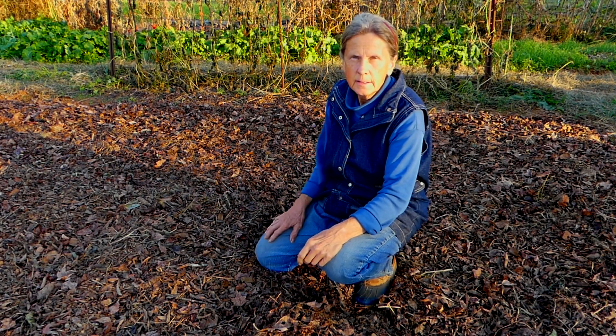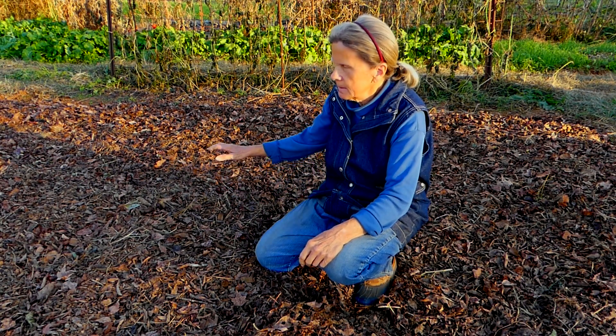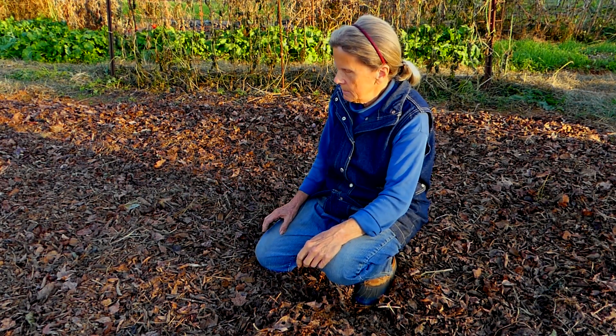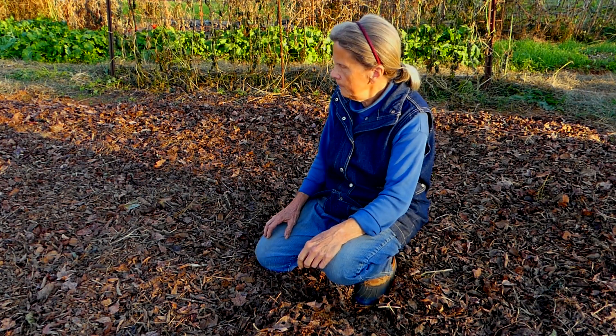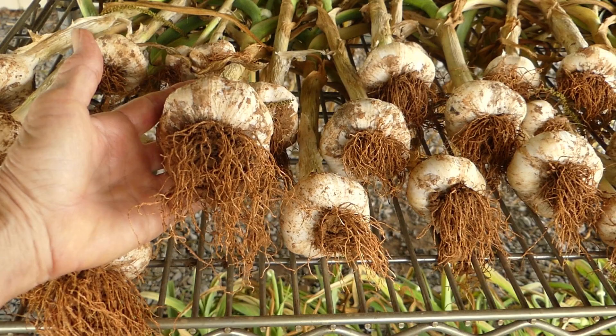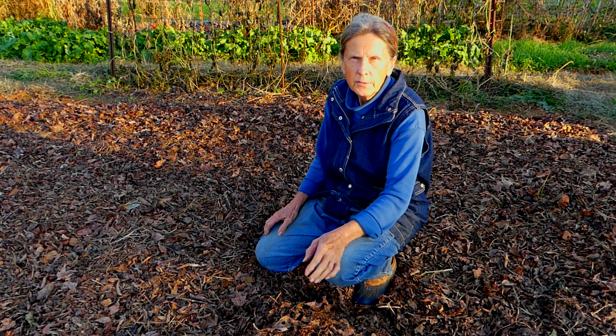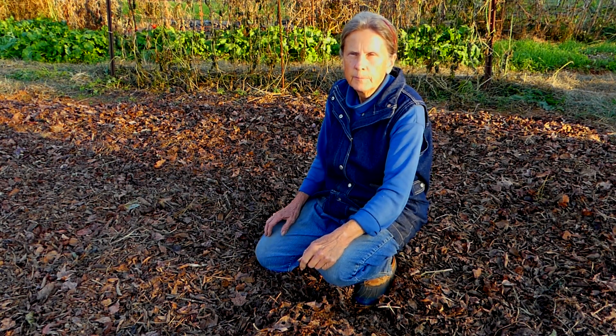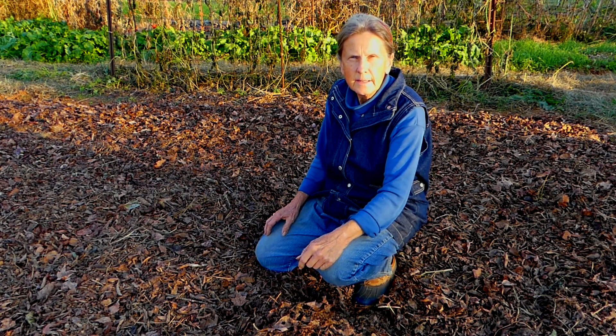Now this bed is ready to plant garlic. All these leaves and manure on top are going to help protect the soil — it's going to hold in moisture, it's going to keep weeds from growing, and eventually it's going to break down and add fertility to the soil. I've got some nice garlic in the house that I harvested last June, and I'll use that to plant here probably in about a couple of weeks. That's all I have for you today — I hope you have a blessed day and thanks for watching.